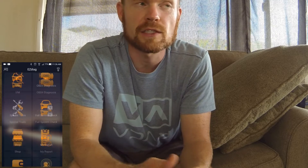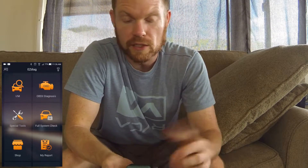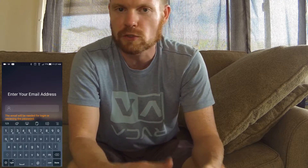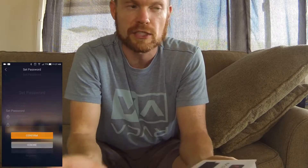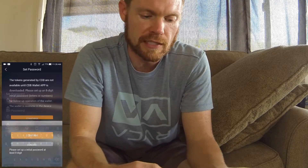Now I'll be going through the functionality of this a little bit later. You just have to set up an account, which from what it looks like is a free account. It's also supposed to show live engine data — we're going to run through that — and it also says it generates a report, so I'm going to try that as well. I'll be plugging this into a friend of mine's vehicle who has a check engine light on his car, clearing the check engine light, and going through the different functions available.